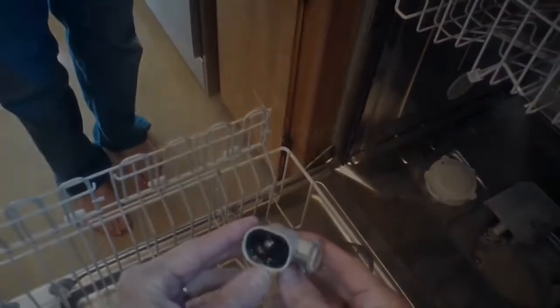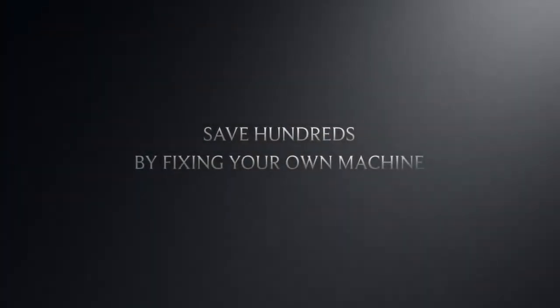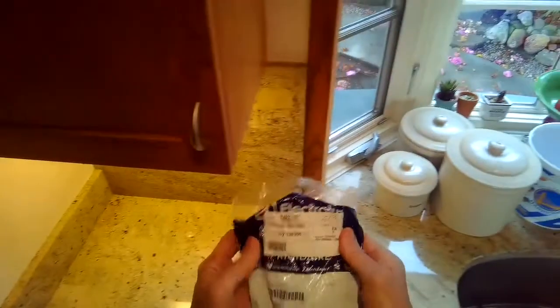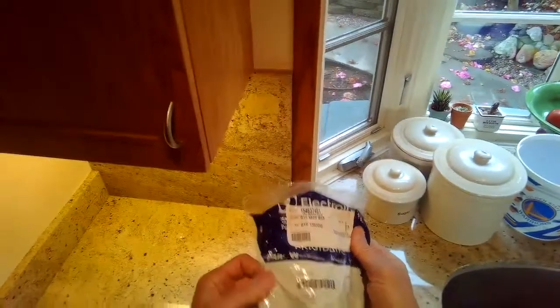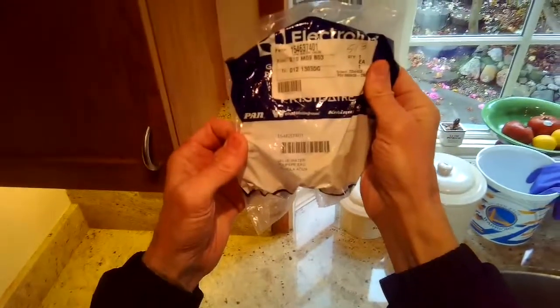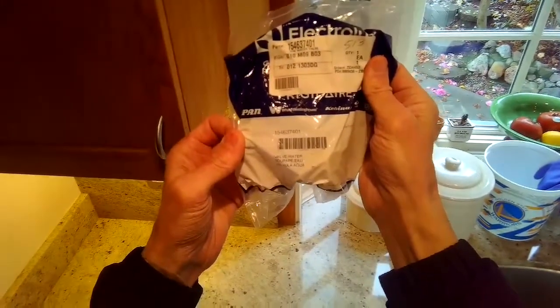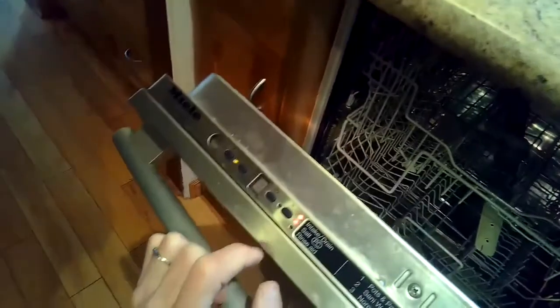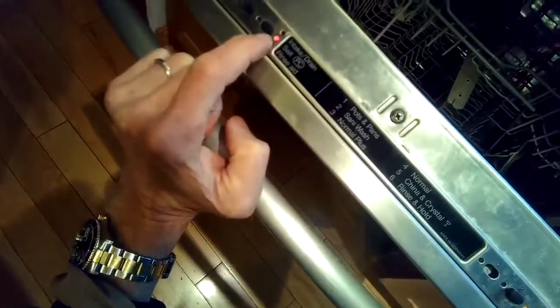This is Scott the fix-it guy. Today we're dealing with a Miele dishwasher that is overfilling — the water valve is stuck open. Here's a new water valve we're going to put on, along with the part number. This one only costs about $40. The intake drain light is blinking and every time we start it, we can hear it constantly draining, which tells us the drip pan underneath is full of water.